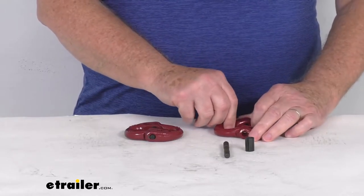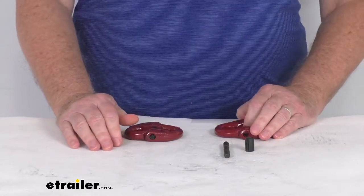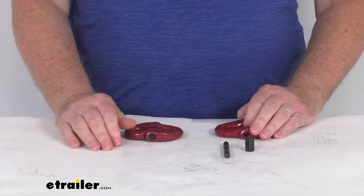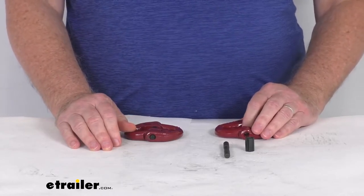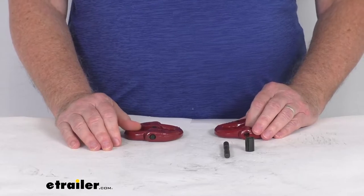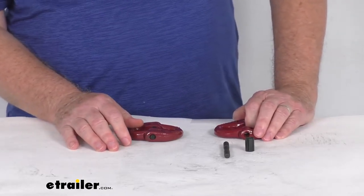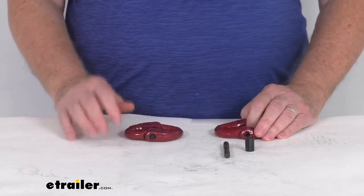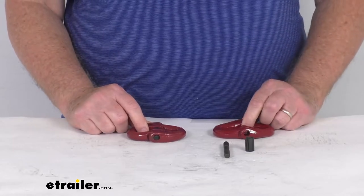These links are also available in other sizes. There's a 5/16 inch size with a 4,500 pound working load limit per link, a 1/2 inch size with a 12,000 pound working load limit per link, and even a 5/8 inch size with an 18,100 pound working load limit per link. All of those are sold separately on our website and are usually listed on this product page as a related product.